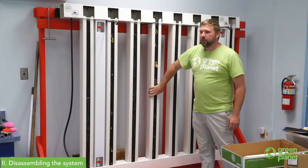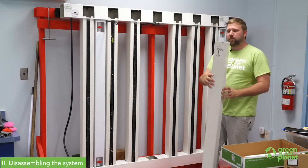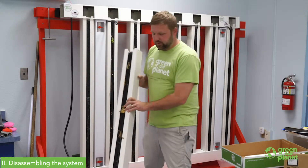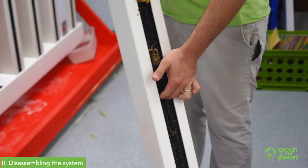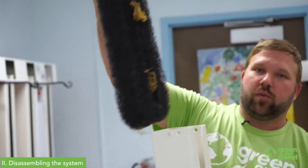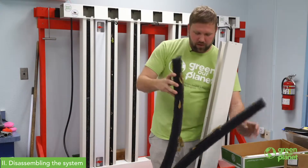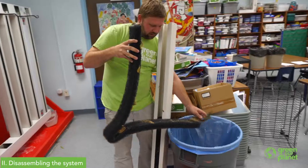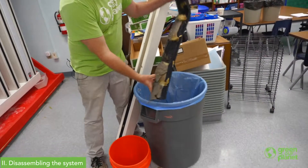You always want to make sure you unplug everything from the wall first so you don't run into any issues with mixing electricity and water. Now that our lights are out of the way, we're going to get all of our towers out so we can clear the lower tray, get the weight off it, and eventually empty it out. We'll remove any leftover plants or debris from the harvest and clear the pads right into the garbage.